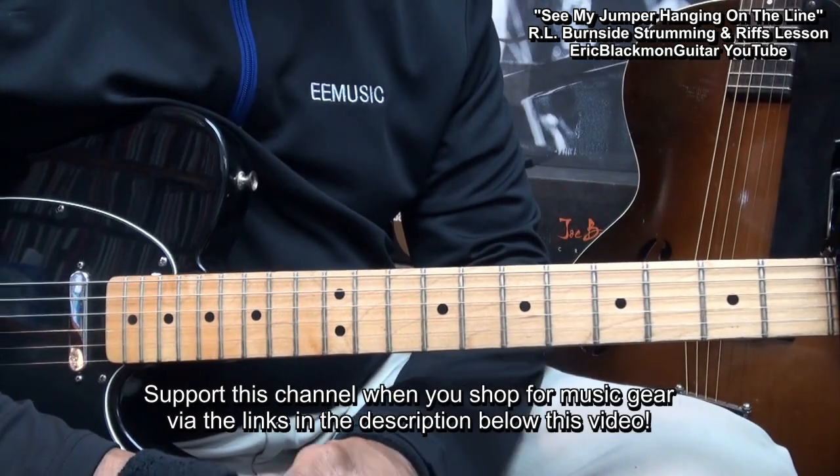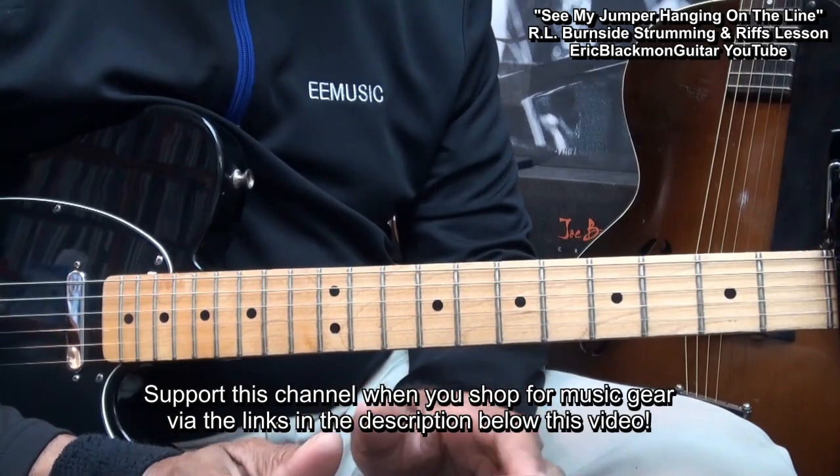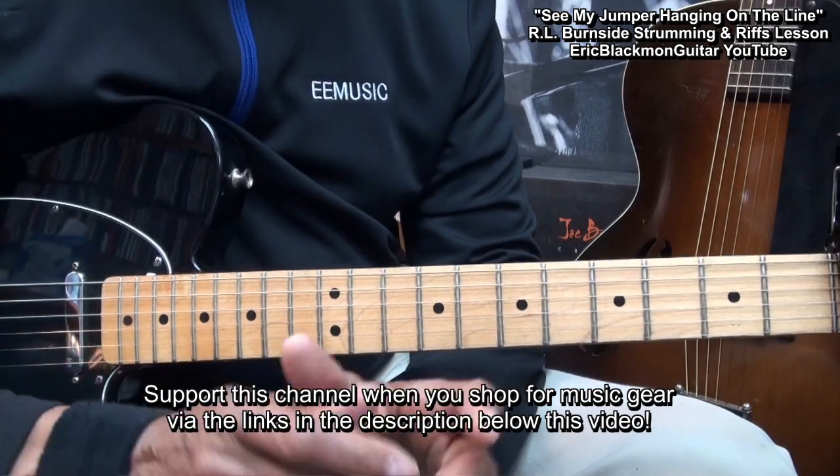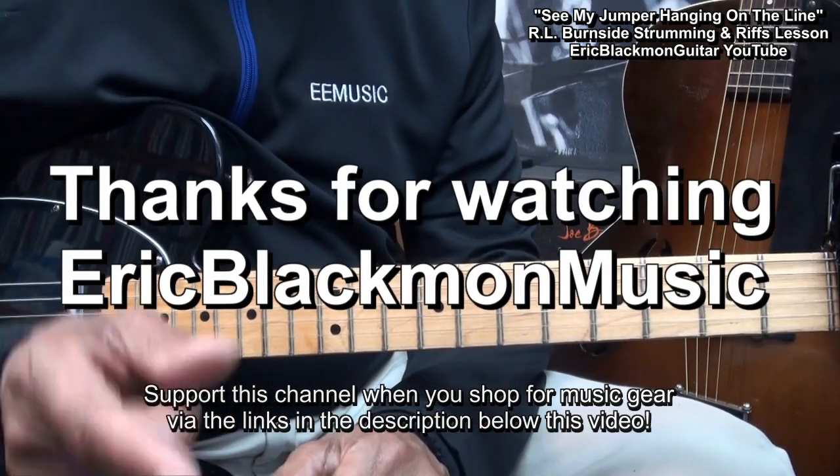All right, my friends, that's how I play R.L. Burnside chord strumming and riffs. Thanks for stopping by, and have a great day.